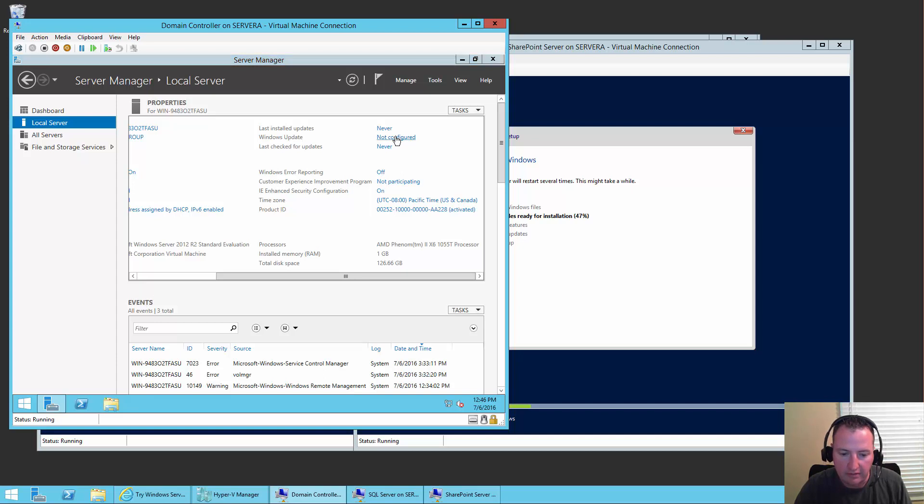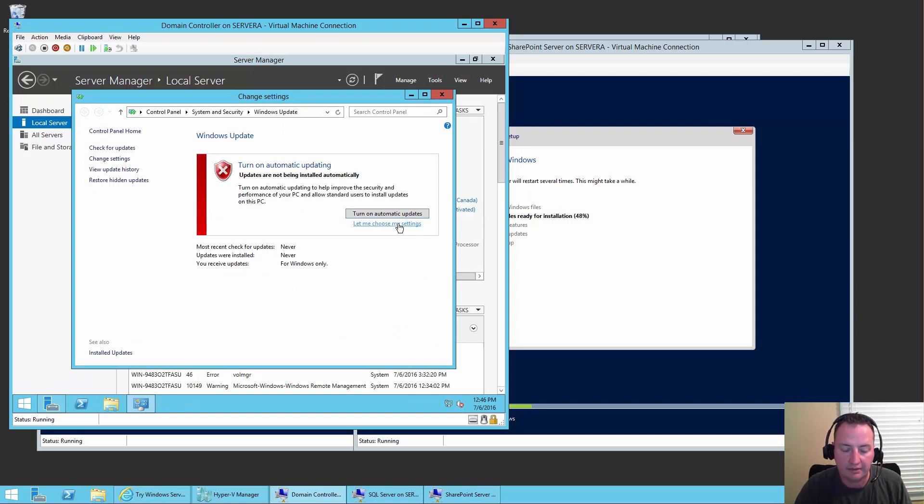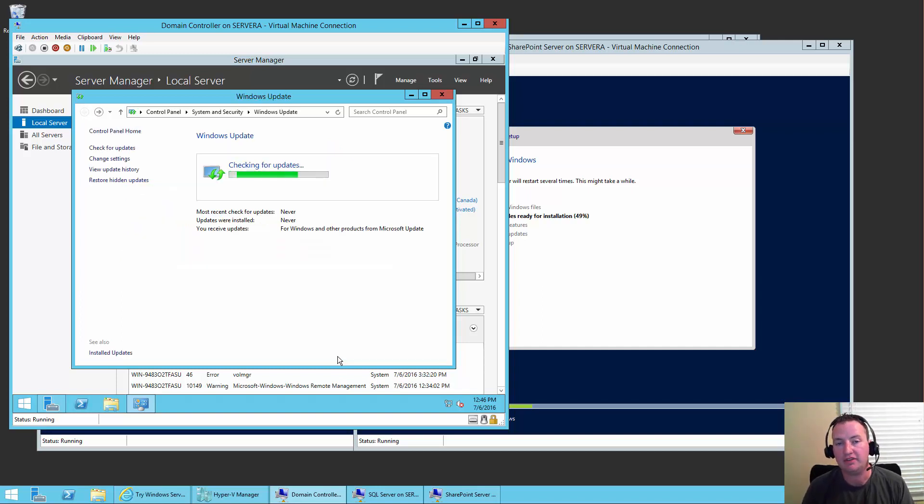We're then going to go up to Updates. I'm going to say let me choose my settings. With updates on VMs, I always set it to check for updates but let me choose when to download and install them. I also say give me all the extra updates. The reason I go with that is you never know when you're demoing this VM and some massive patch is going to come out — your bandwidth could grind to a halt. Letting machines automatically download updates for tests or demos is just a really bad idea. I've learned my lesson the hard way.